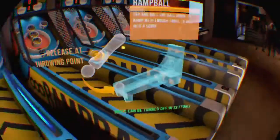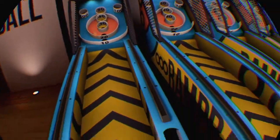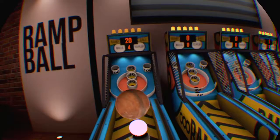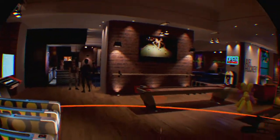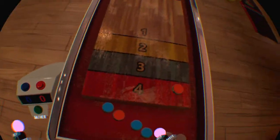You can go to skeeball on this. This one's kind of hard — roll it up, put a bit more power onto that — got 10 points. The replay factor on this game is extremely high and I come back to this quite a lot. This is just such a fun game. You can also just chuck them at the wall — that's skeeball.